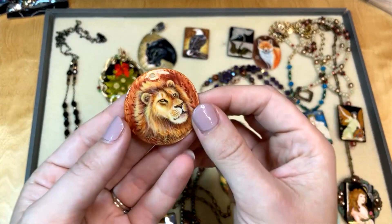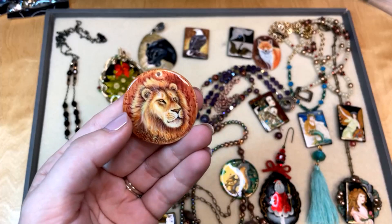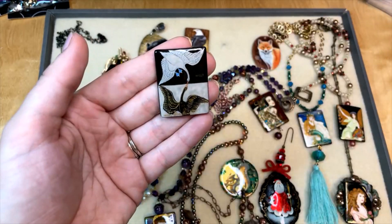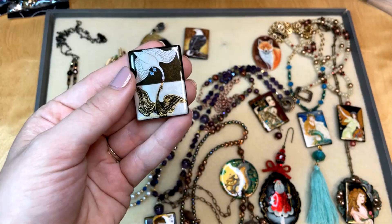We've got a gorgeous lion — this one is done on shell. I really like his expression; he looks like the king of the jungle. The colors on this one are so inspiring, and that's another thing about our hand-painted focal beads — the colors make it really easy to pick out colors for the rest of your jewelry design. This one is a pendant on shell with a hole at the top. We also have two swans — a white swan and a black swan — kind of touching beaks in the middle, a fun contrast. This is an agate bead with the stringing hole down the middle.